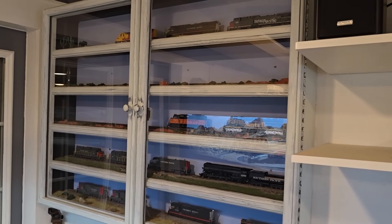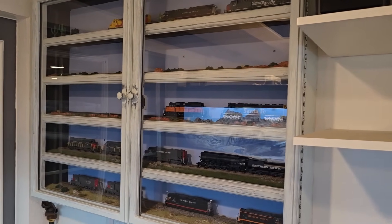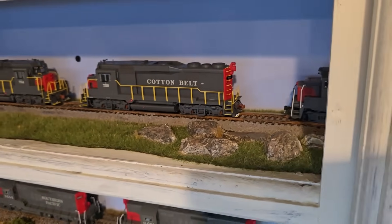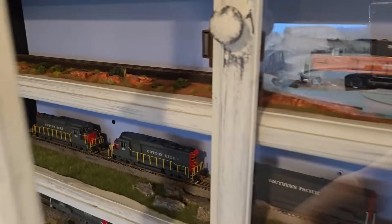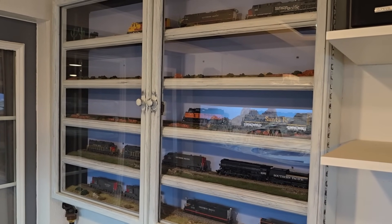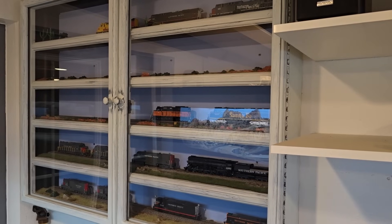My first piece of model railroading was actually my display cabinet for my locomotives, and I scratch-built this cabinet while finishing the interior of the room. Each of the shelves has a piece of track, so that was my first experience with laying track and applying ballast. There are a lot of empty spots in the cabinet — I sold off a bunch of locomotives and there are three more in here going to be sold. I have seven locomotives on pre-order so I'll get a few more in there eventually.